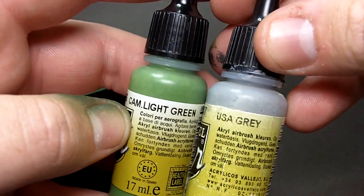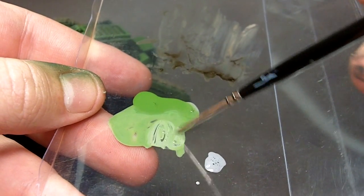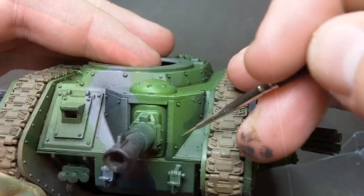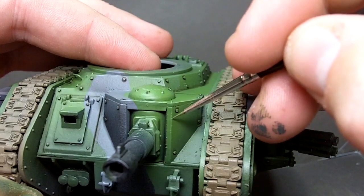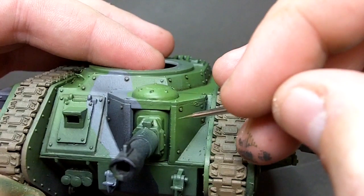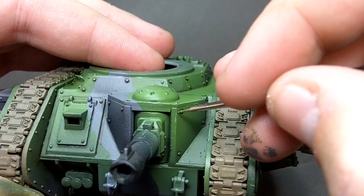The matte also gives a good surface on which you can paint with normal paints. Here I'm mixing up some US grey and some light camo green to form a highlight colour for some chipping effects. Chipping like this is a little tricky to get the hang of because it's a very finicky technique but the finished effect is nice. You can usually find this kind of effect on the work of MIG or Mike Rinaldi if you're into military modelling.